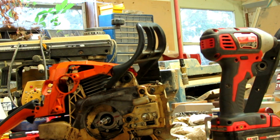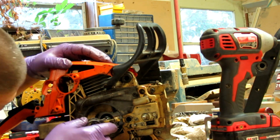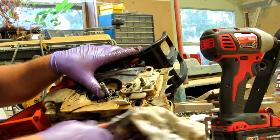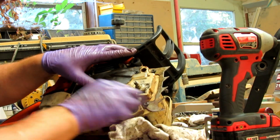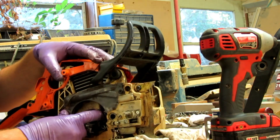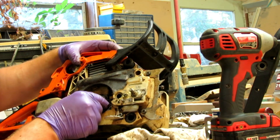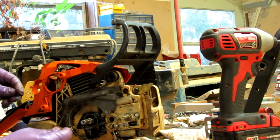We got the oil pump here that just fits around the crankshaft, and the oil line just plugs into the bottom of it. Then push this little plastic fitting on this side — that goes straight into the line that goes to the oil port for the bar. Got two screws that go in there — these two guys right here.